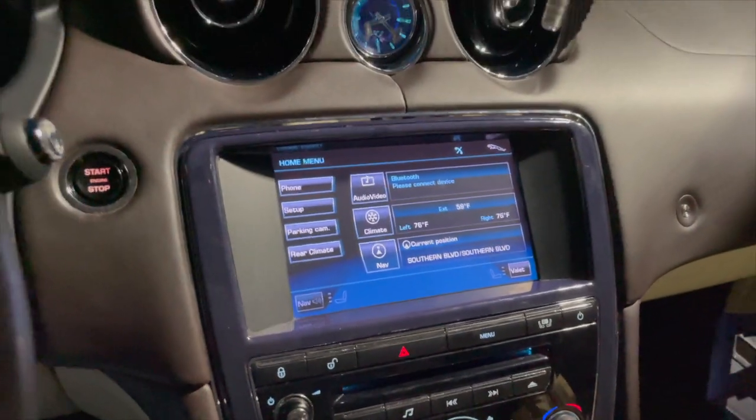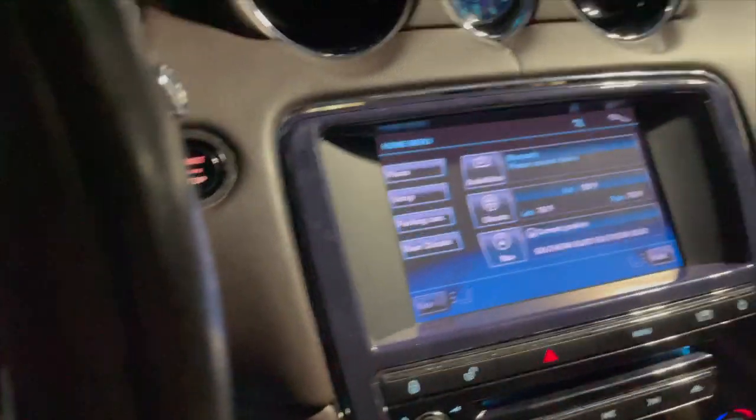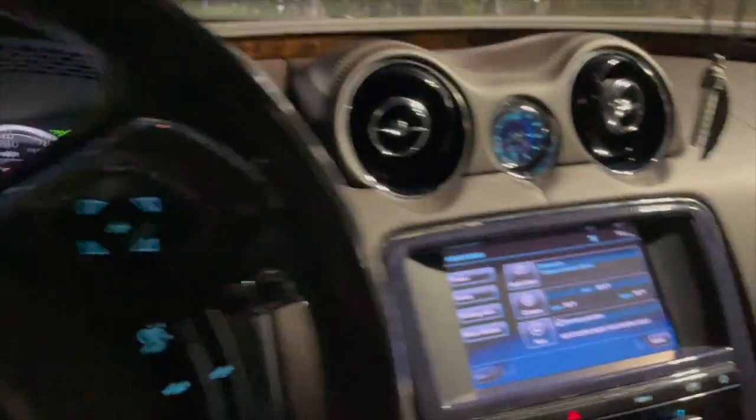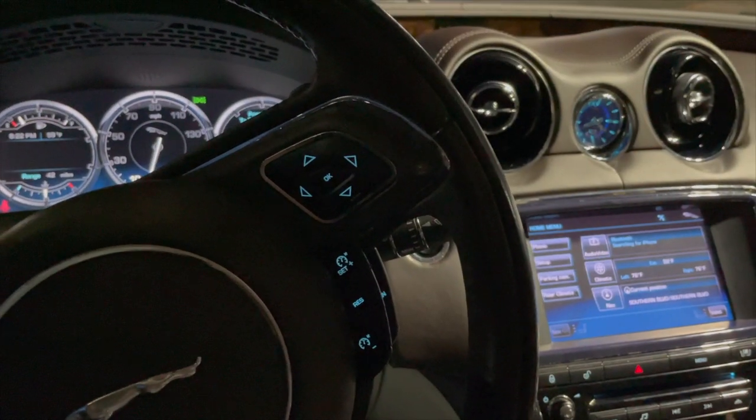And that's it, guys — that's how you access a secret system on a Jaguar XJ. It also works on an XF, I believe. Be careful, it's a very powerful system — you don't want to mess anything up. Stay tuned for more videos.